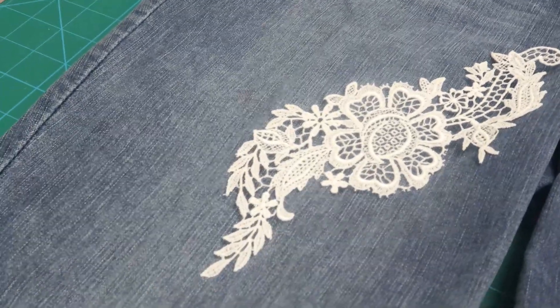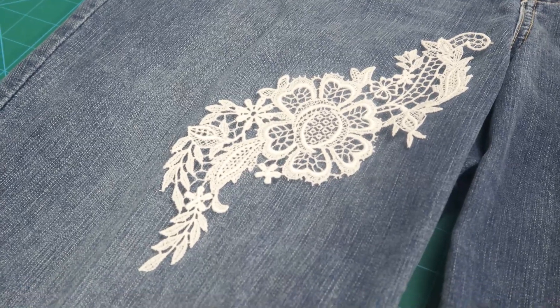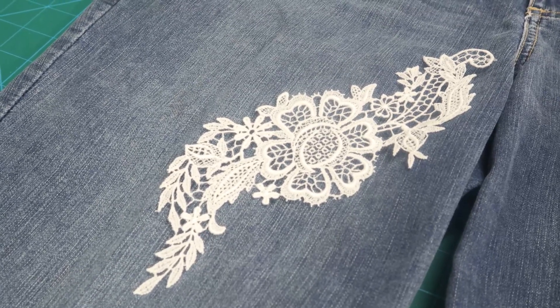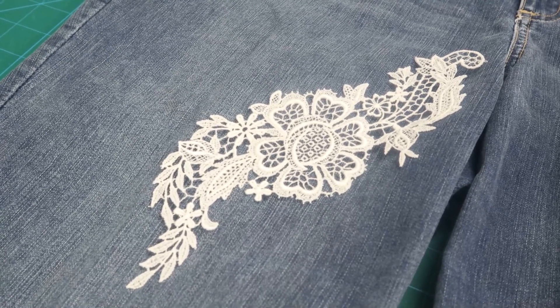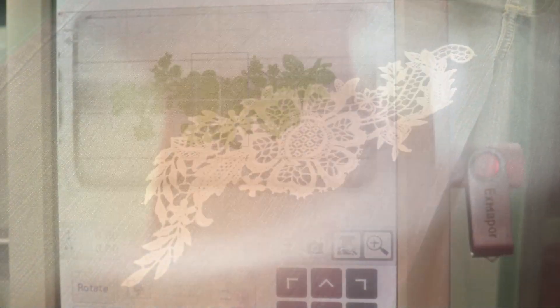I'm actually not going to use this particular lace design. I chose another one that's a little bigger because I'm going to do one on each leg, and I wanted it to be kind of coming up the leg without having to do two laces. When I'm done, I'll show you how I plan to attach them to my jeans.